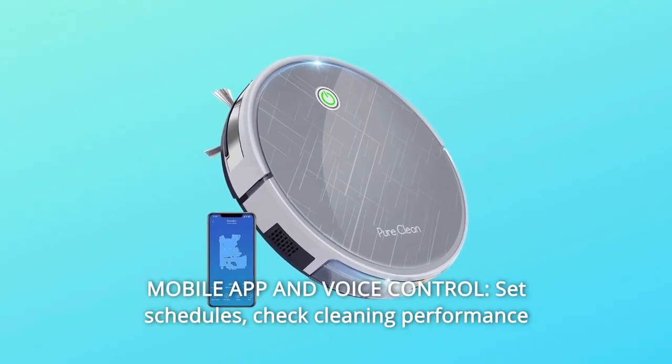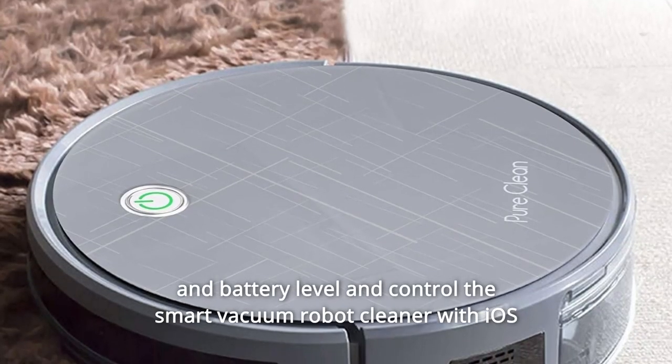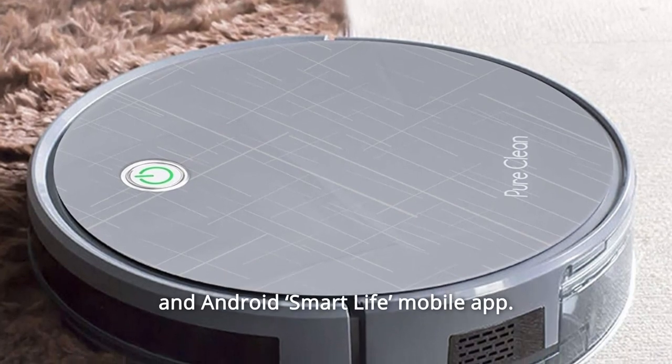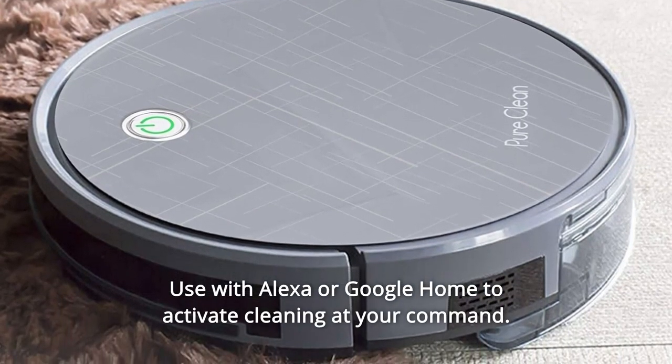Number 9: Mobile App and Voice Control. Set schedules, check cleaning performance and battery level, and control the smart vacuum robot cleaner with iOS and Android Smart Life mobile app. Use with Alexa or Google Home to activate cleaning at your command.